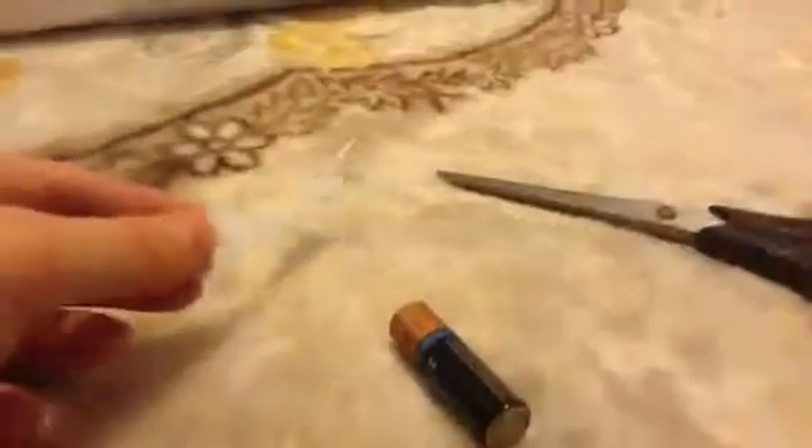So basically when the electricity goes through the aluminium and there too much electricity is stuck in here, this paper will get lit up. Give it quite a lot of tries.